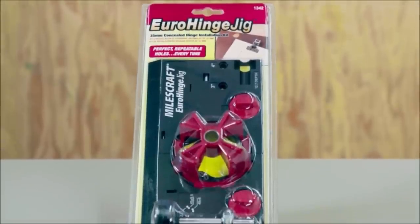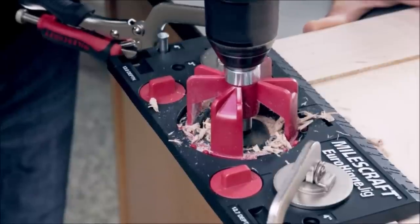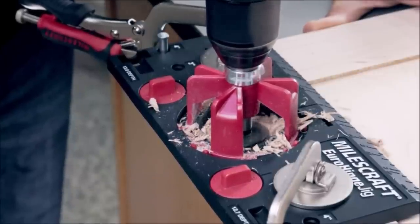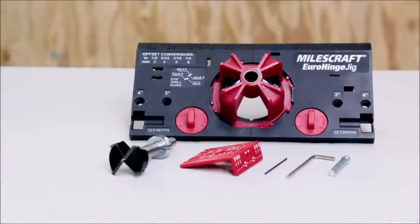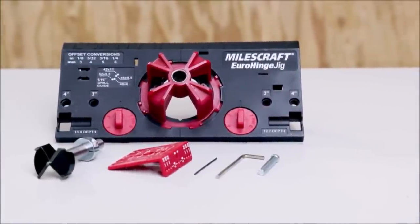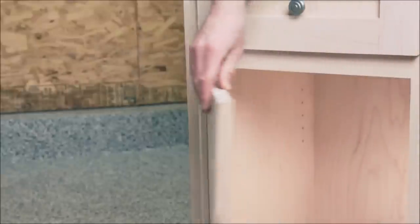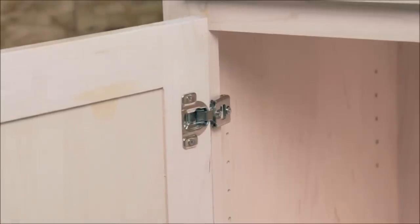Number six: Miles Craft 1342 Euro Hinge Jig. The Miles Craft 1342 Euro Hinge Jig helps create and install perfect 35mm concealed hinges on your cabinet door projects. Perfect, repeatable holes every time on both framed and frameless cabinets.